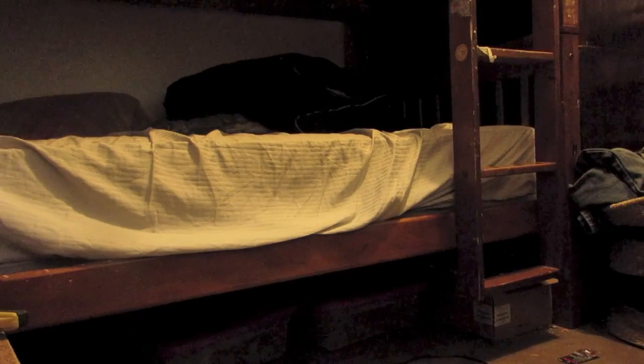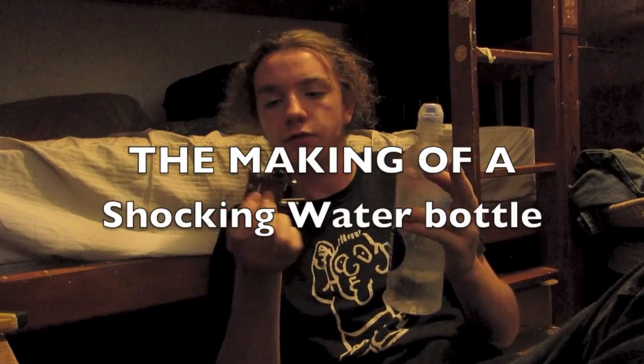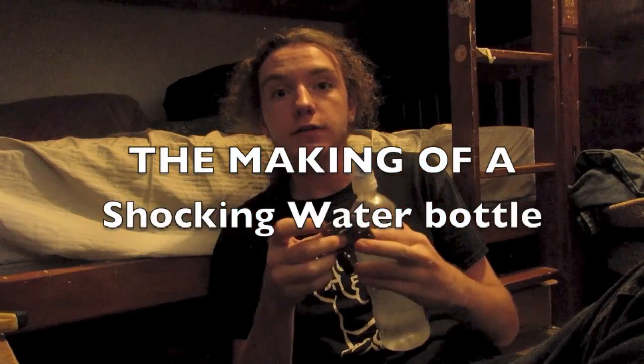I live in a family of three kids. So I'm going to teach you guys a life hack that you can do by making a shocker from a disposable camera, rig it to a water bottle, and then your problem is solved. Nobody wants to touch it because it hurts. So anyway, this is the making of a shocking water bottle. My first electronics project. So let's go.